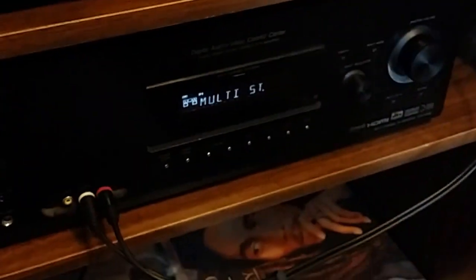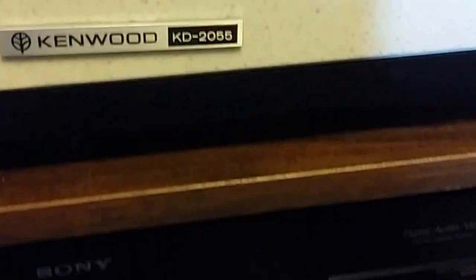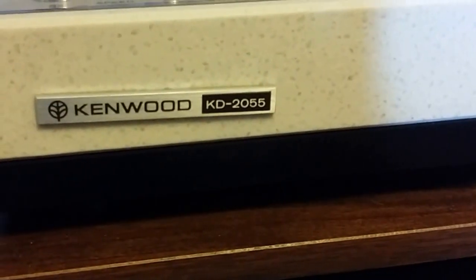It doesn't sound 5% faster like my old turntable. So there you go — the Kenwood KD-2055, known as The Rock. If you guys want more videos let me know and I'll do some more in-depth stuff.